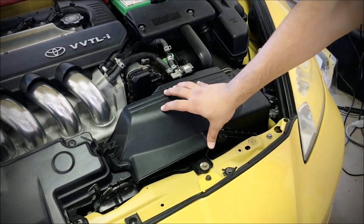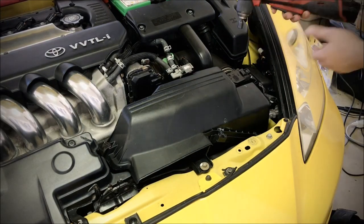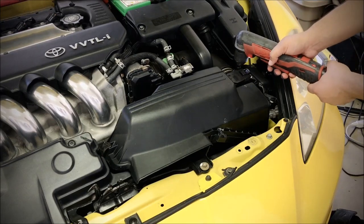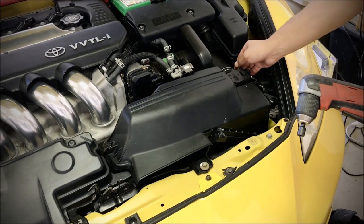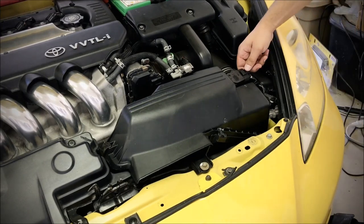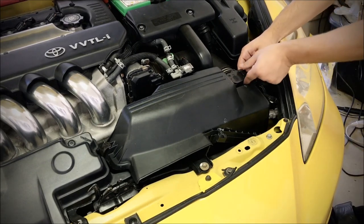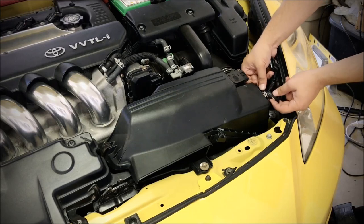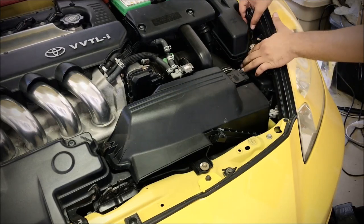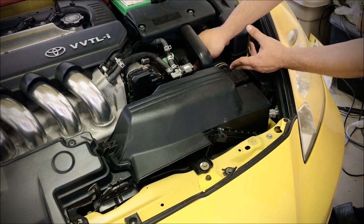So let's go ahead and start taking it off. To begin, use a 10mm on this clamp right here for the intake tube. Go ahead and slide this off. Disconnect your mass air flow sensor like so. You can unclip it from here, move this aside, and move this boot off the intake.